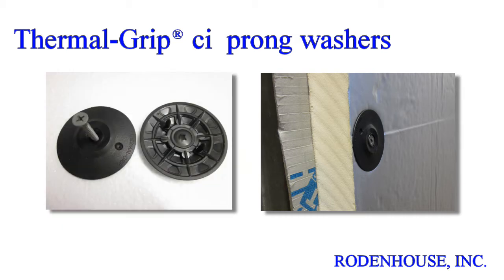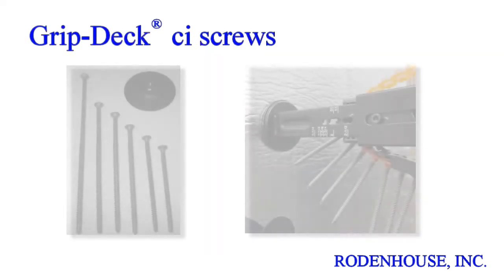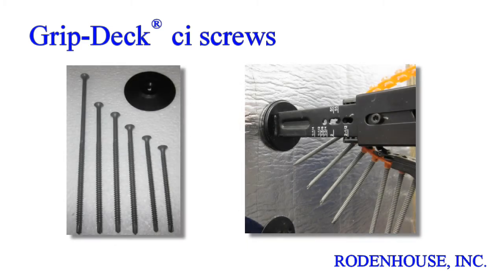The unique prongs enable pre-spotting of the washers on the surface of all types of rigid insulation including EPS, XPS, polyiso, and mineral wool. This prong feature saves you time and money with rapid on-site assembly using our GripDeck CI screws.